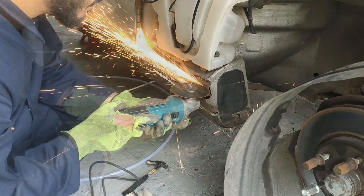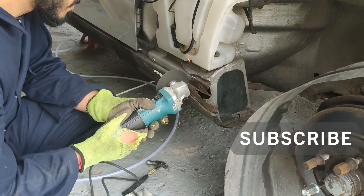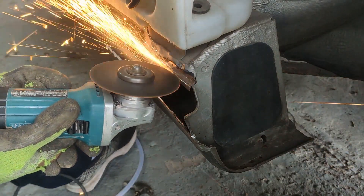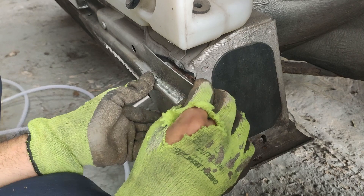Afterwards I'll go around making smaller cuts as required. The first thing I try to do is get the curved section of my repair patch sitting on the curved section of the sill, and as you can see there was a small piece of metal in my way so I just trimmed that out and it started to sit just right.